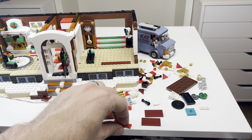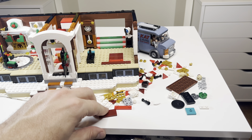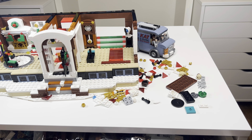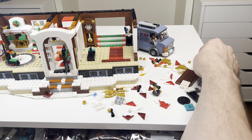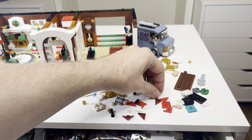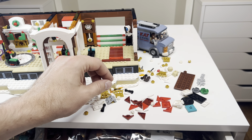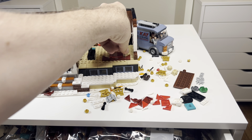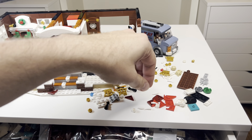Building out the rug here at the bottom. Step 180. I'm just alternating red pieces — makes a nice little pattern.